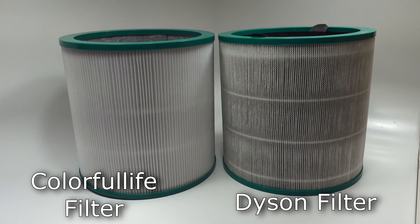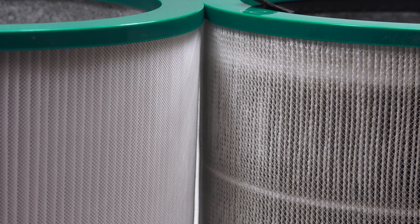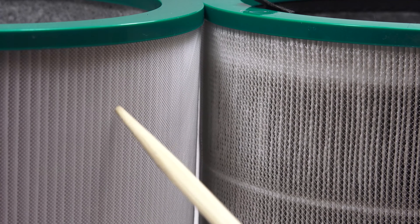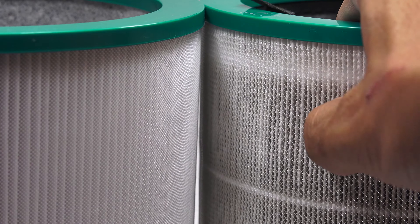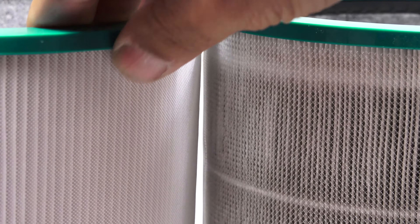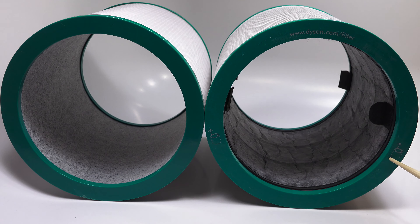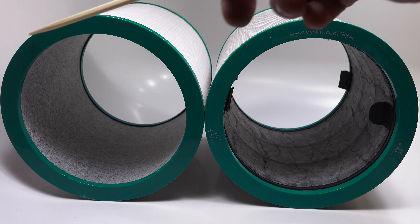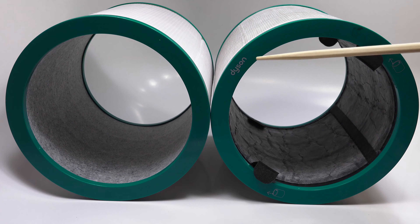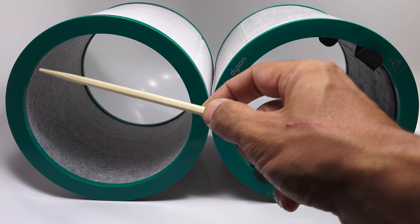Here we have the official Dyson filter next to the Colorful Life filter. Some quick observations: the mesh on the outer surface has larger spacing on the Dyson version, while the other has a tighter net, which I would think is a little bit more preferable since having a tighter mesh would keep more dust off of the actual filter element. The Dyson filter is better detailed in that it has removal instructions printed on the outer filter bezel, along with the Dyson website. The Colorful Life filter does not have anything to show branding or removal instructions.